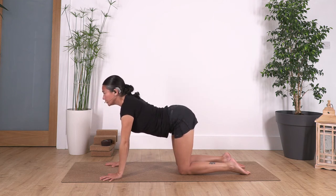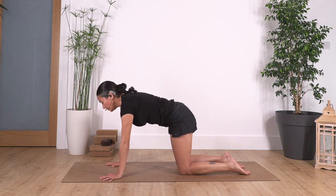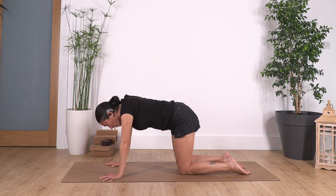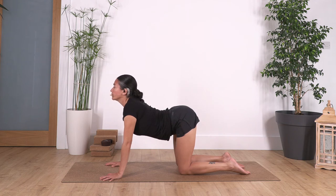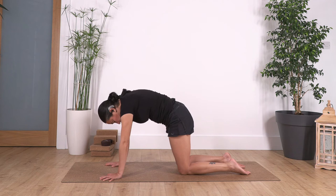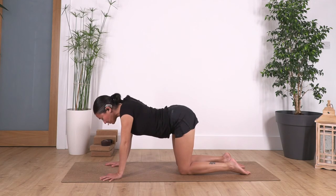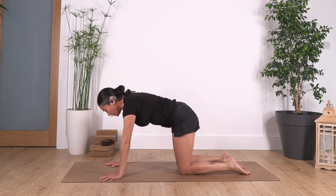Exhale, move our hips forward, arching our back — try to exaggerate, bringing the tail out and the chest up, and look a little bit upwards. Let's go again: inhale cat stretch, exhale cow stretch. To avoid pressure on your wrists, press with your fingertips. Let's go for two more — exhale. Have a deep breath. And the last one — inhale.